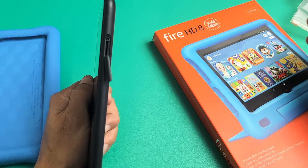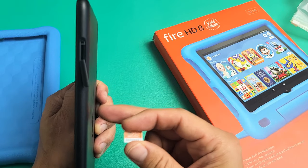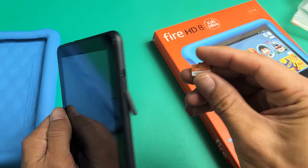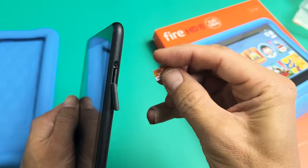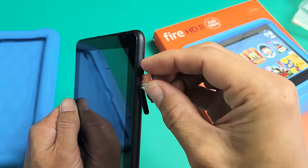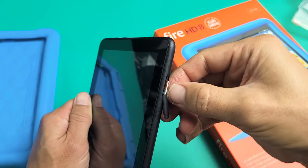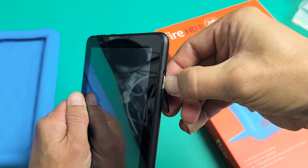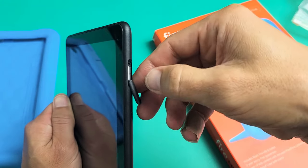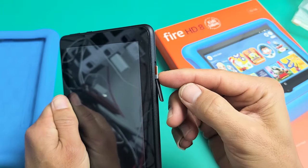Now go ahead and grab your SD card. I have a small 32 gig, but take note that the max SD card size you can put in here is actually 1 TB — 1 terabyte. Go ahead and put it in just like this; it's spring-loaded, so press it in until you hear a click. I just heard a click. And just FYI, if you want to take it out you have to use your fingernail — press all the way in and it'll eject.